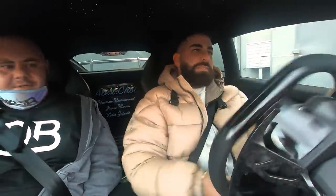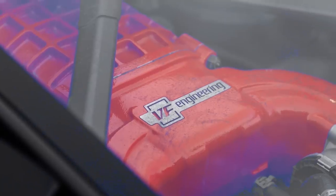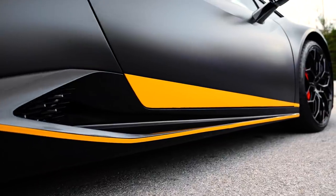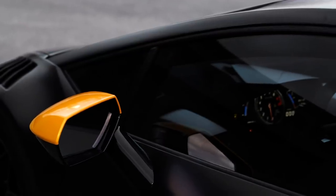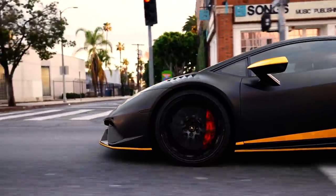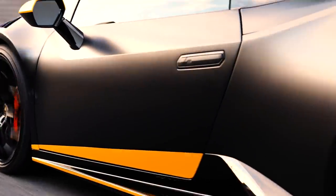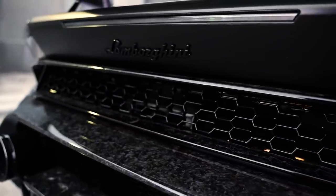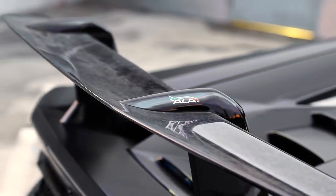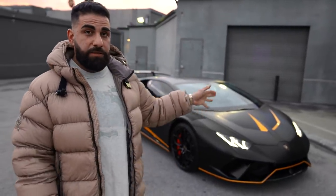The handling is amazing too. The host says he's in love with this car. They then introduce the main feature: Jake Paul's Lamborghini Huracan Performante, standing right in front of them.